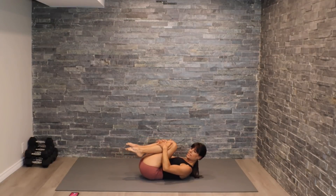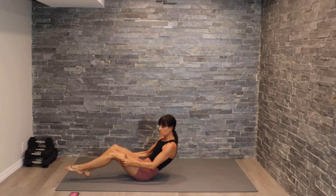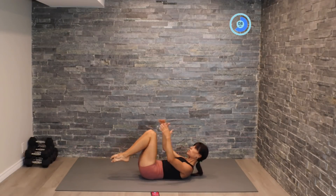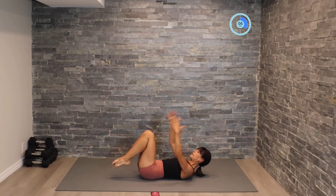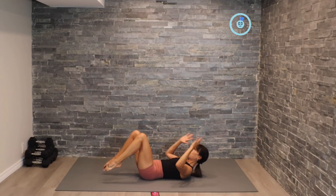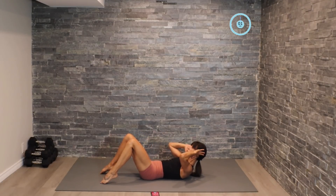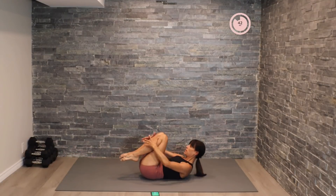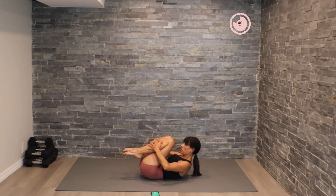Fantastic! Let's hug those knees in just for a minute. Now we're going to work on some double knee pull-ins — tapping back, hugging in with nice control. Our last 15 seconds, we're going to move into a crunch pulse. Here we go — tap, squeeze, lift the shoulder blades.